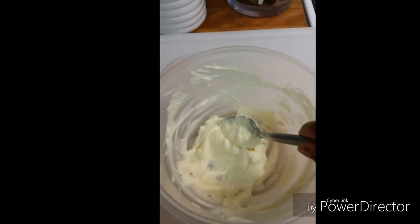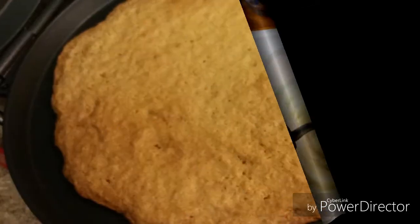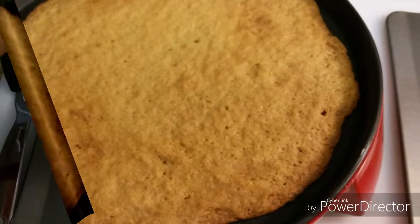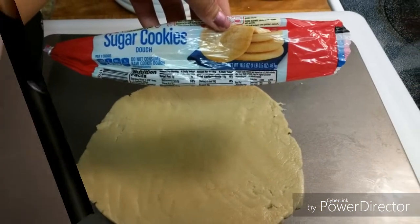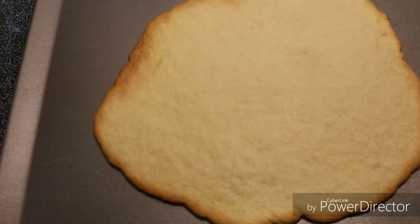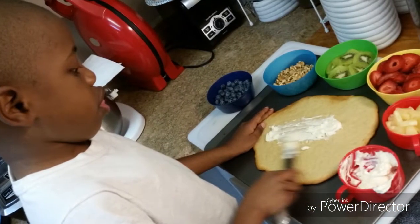You want to set it to the side until your cookie is completely cooled. As you can see, my cookie is pretty toasty and brown. You can bake this according to how you want it. I used the rest of the cookie dough and placed it in the oven because I was going to have my son help me decorate this one.